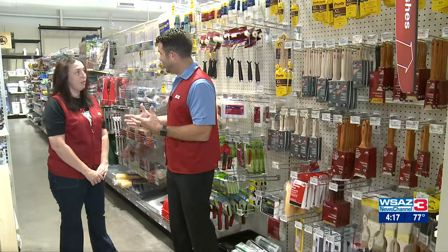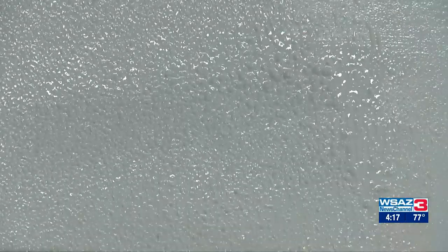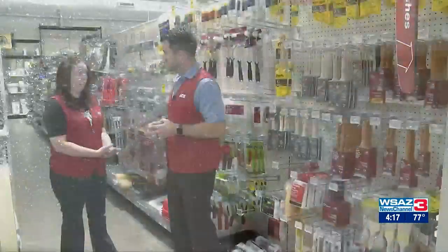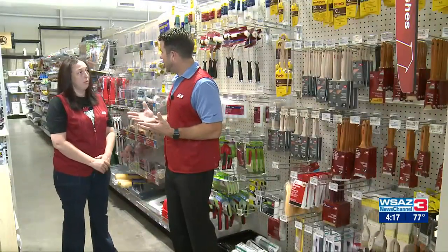So we've got a wall prepped and primed, but now I've got to pick out a roller. What are some of the options and things I need to be thinking about? Some of the things you need to consider are the texture of your walls. If you have rough textured walls, you're going to need a bigger nap on your roller. If you have really smooth walls and want a smooth finish, you'll want a smaller nap or even a foam roller.